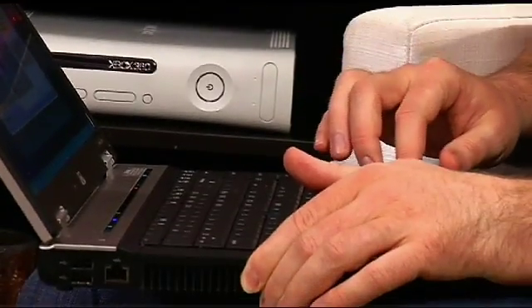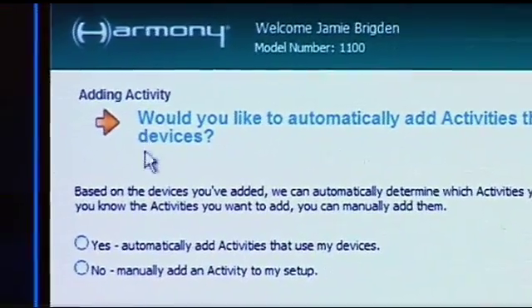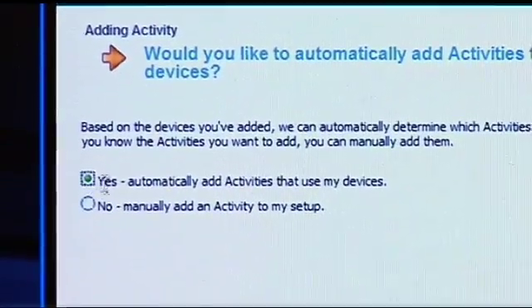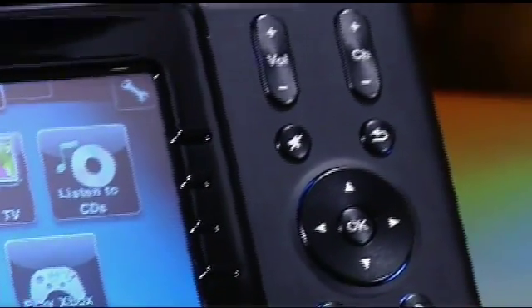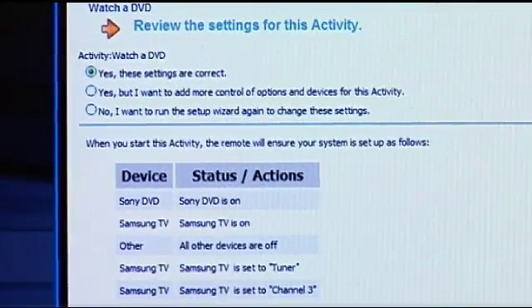Once you've got all those devices in there, you simply go through and start adding activities. When you do that for the first time, it's kind of smart — it knows that when you go to watch a DVD, you probably use your DVD player, and if you have a receiver sound system, it probably knows you use that for the sound and that the TV is used for a certain input. So you click on that and it walks you through a number of these different steps. There are a few things you need to customize — for example, when we watch a DVD we're on HDMI one on the TV, so you need to know a few basic things. But once you've got that added, you simply click add and you add that activity. And really, there's no end to the number of activities you can create for that one-button experience.